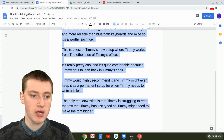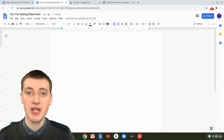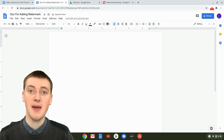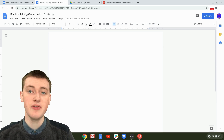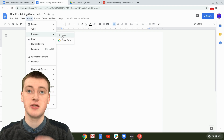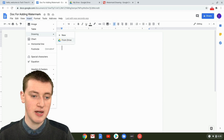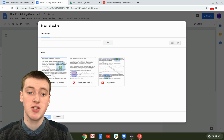Go back to your Google Doc where you've got all the text highlighted, and press the Delete key to remove all the text. That seems a bit scary, but the text will reappear in the watermark you're about to insert. Click on Insert, come down to Drawing, and don't click New — instead click From Drive, because the drawing we just made is saved in Google Drive.